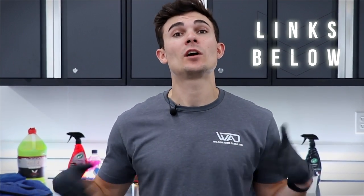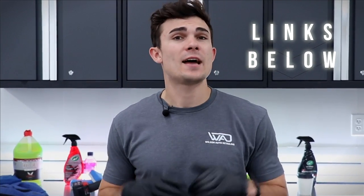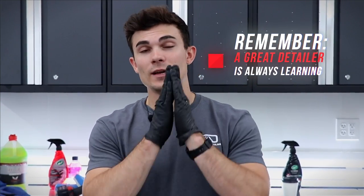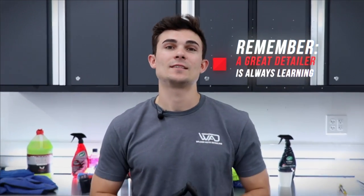If you're interested in getting your hands on that product, I'll put it in the YouTube description box below. And as always, from Luke here at Wilson Auto Detailing — keep working hard, and remember a great detailer is always learning. I'll see you guys in the next video.